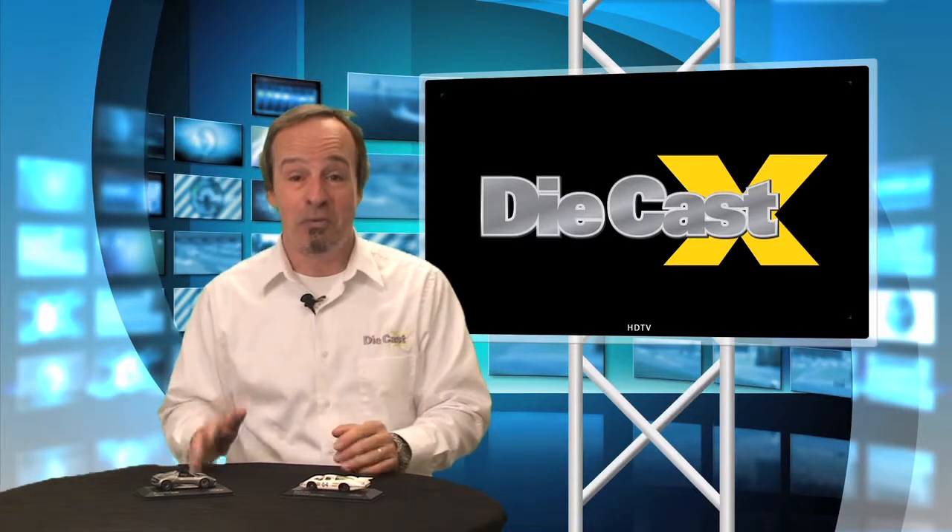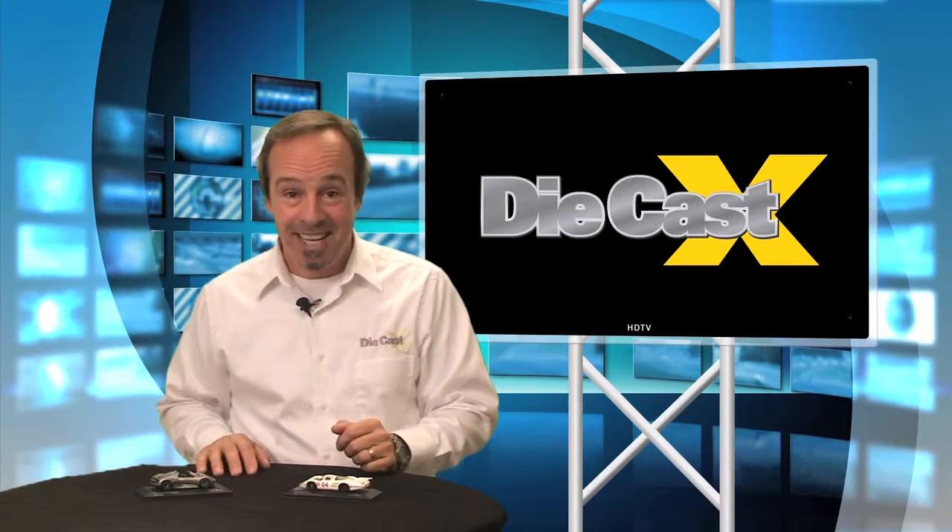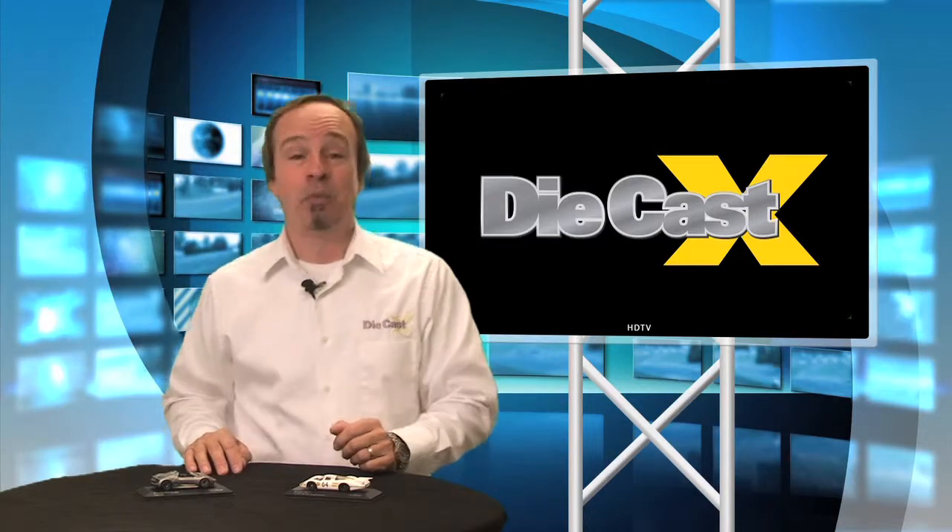Definitely ones you want to check into if you like 1/43rd diecast. For DieCast X Magazine, I'm Joe Kelly Jr. We'll see you on the shelves.